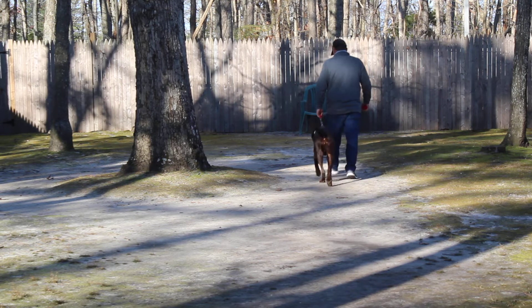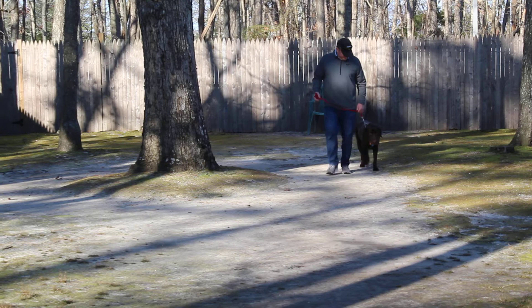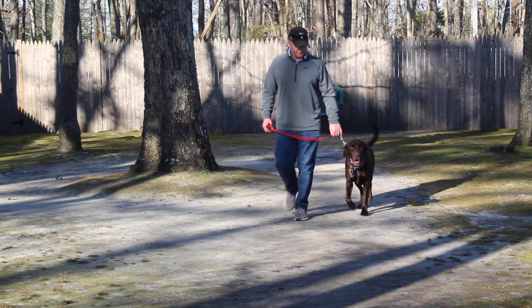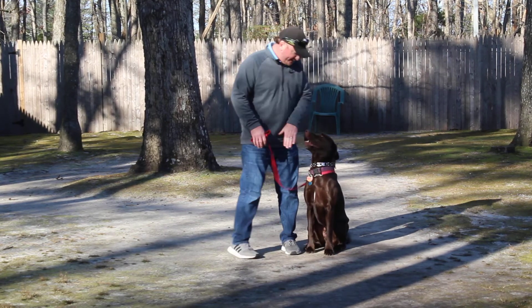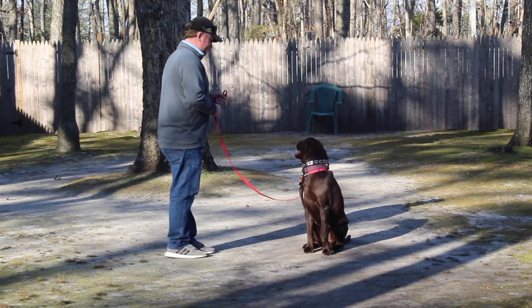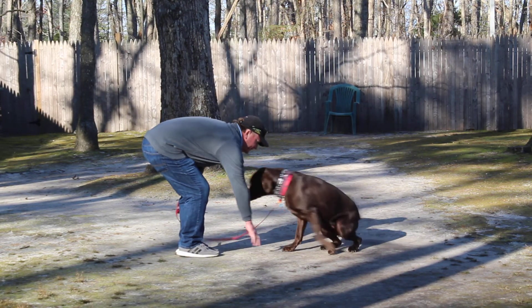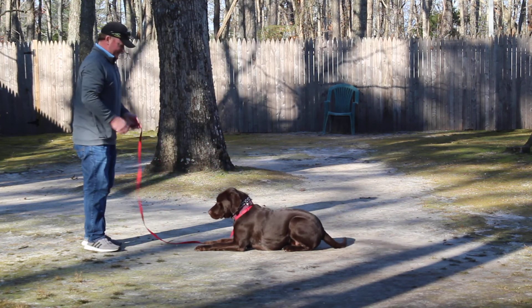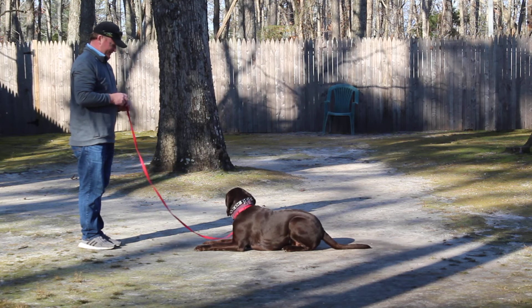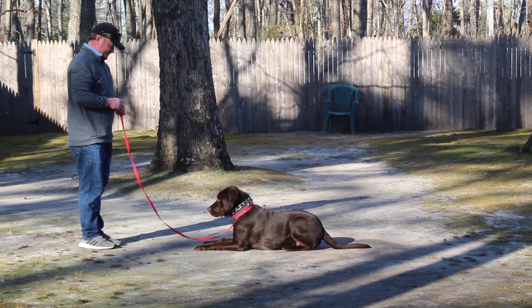He's a really nice dog — one of the nicest chocolate labs we've had here in a long time, and he's done a great job. Now Rich is going to leave him in a sit-stay, turn to face him, and not go too far away — but when you're home, you'll practice going further and further. This is the down from a distance. He is a crawler on that distance down and will crawl in and try to lay on your feet, but you'll practice all this tomorrow with Rich.